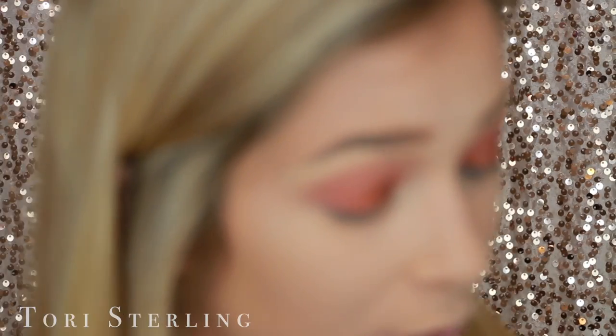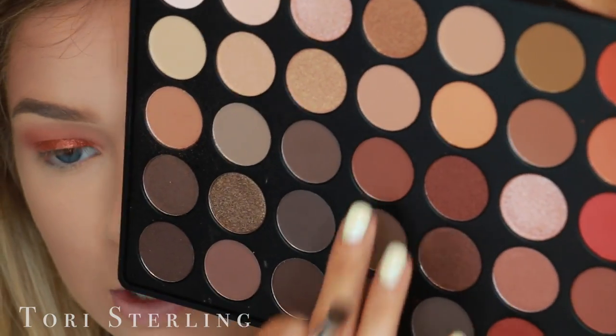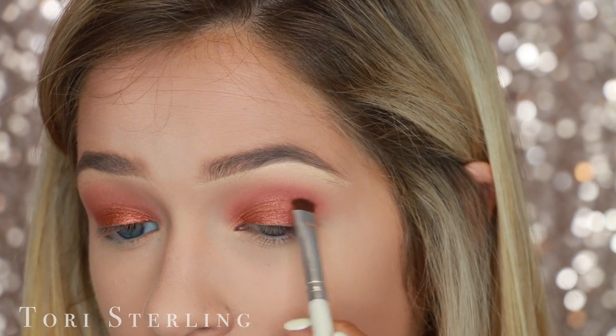Originally I was going to do like light colors and have this be wearable, but look what it's turning into — it's like a unicorn right now. I'm really enjoying this. So I think what I'm going to do is mix this one with this one and just place that right here.